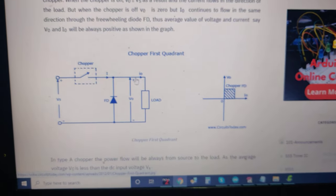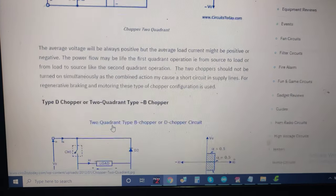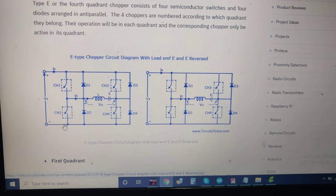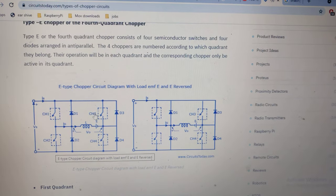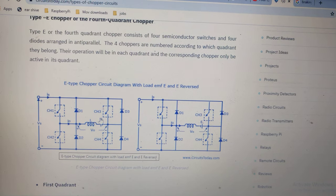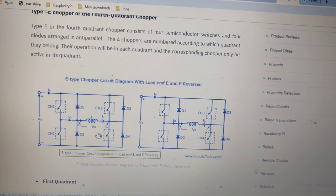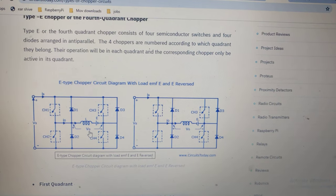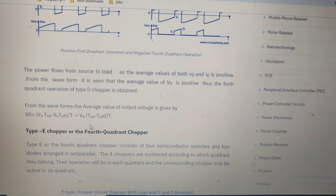Let me explain how the Type B chopper works. This is the Type A circuitry and this one is the Type B circuitry. In the four-quadrant configuration, choppers CH2 and CH3 are switched on. When these two choppers are switched off, the back EMF flows through the inductor as negative current, producing high current. Type B chopper is also known as a step-up chopper.